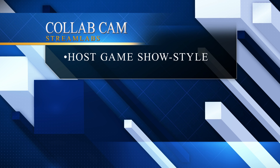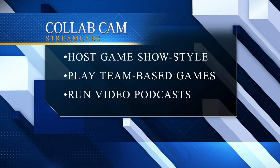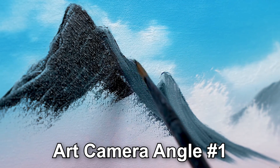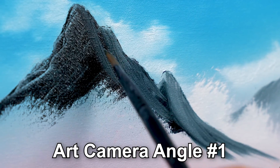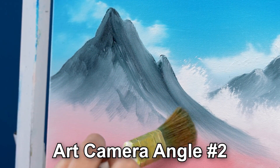It's perfect for those who host game show style streams, play team-based games, run video podcasts, or provide news channel content. Furthermore, it offers effortless ways to add an extra camera for art streams, cooking, and other similar content.